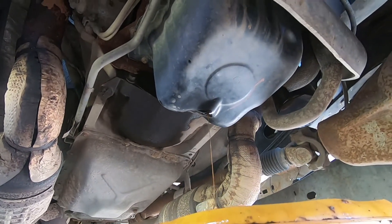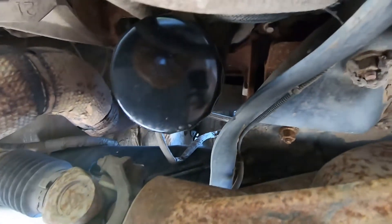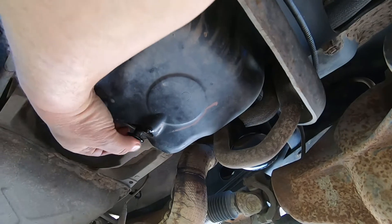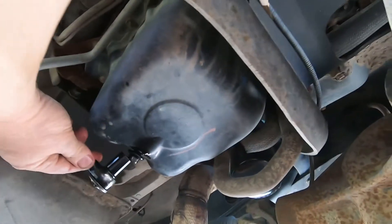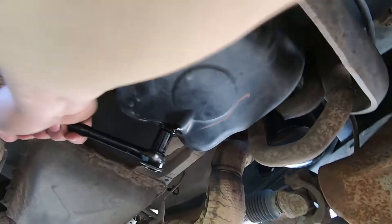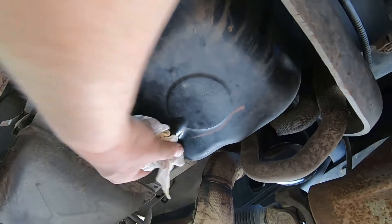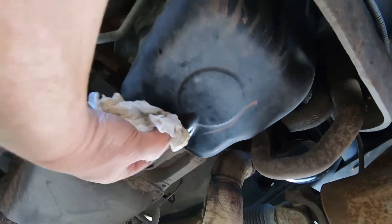It's slowly trickling out now. That should be good enough to put the plug back in and then get the filter off. Everything is black underneath here. Wipe up any excess oil because that stuff always attracts dirt and dust — it's nice to have your engine and vehicle as clean as possible.